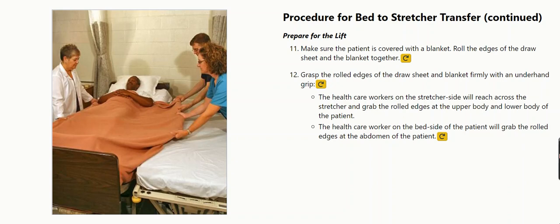The health care workers on the stretcher side will reach across the stretcher and grab the rolled edges at the upper body and lower body of the patient. The health care worker on the bed side of the patient will grab the rolled edges at the abdomen of the patient.